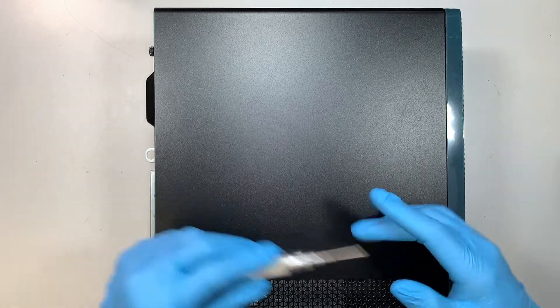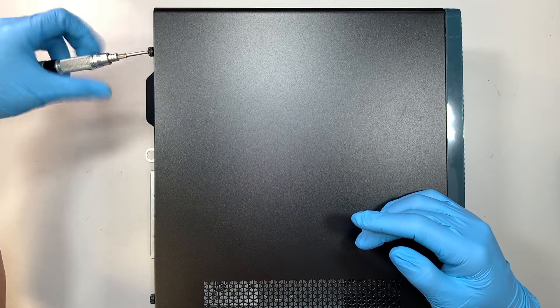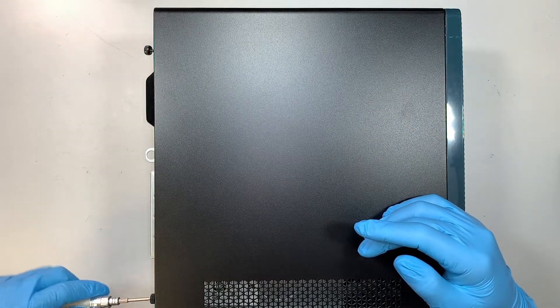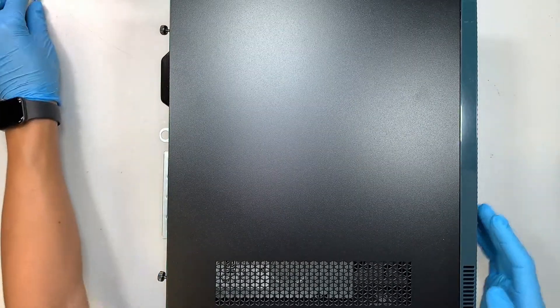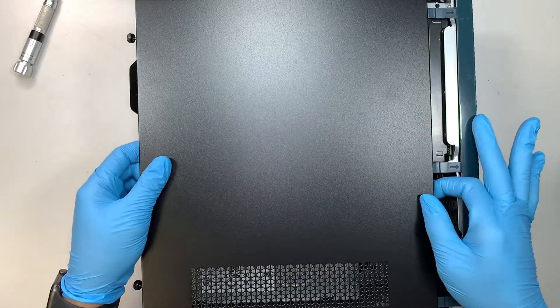Let's begin. Get yourself a Phillips screwdriver. We are going to unscrew the black screw right here on the top as well as the very bottom. Once you have unscrewed them, you want to slide that panel to your left — that's how you remove it.